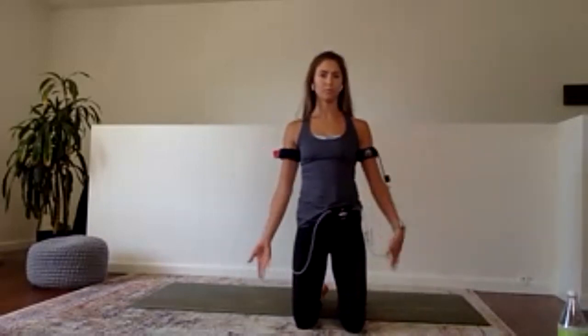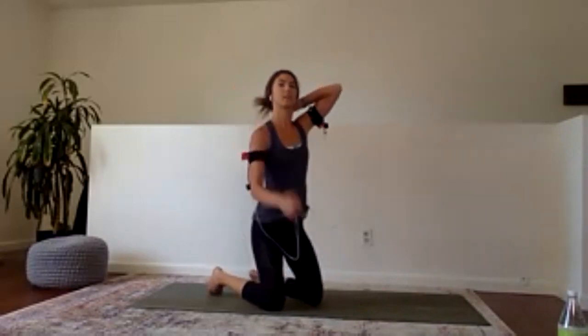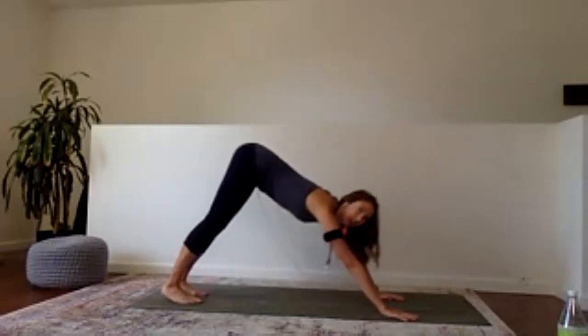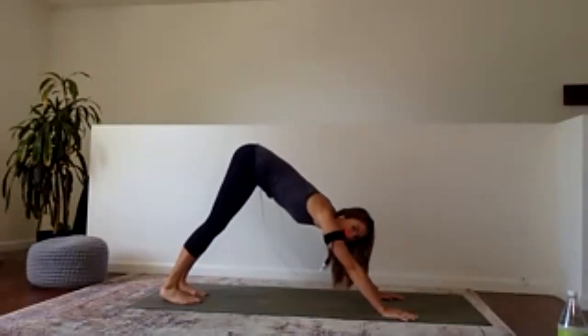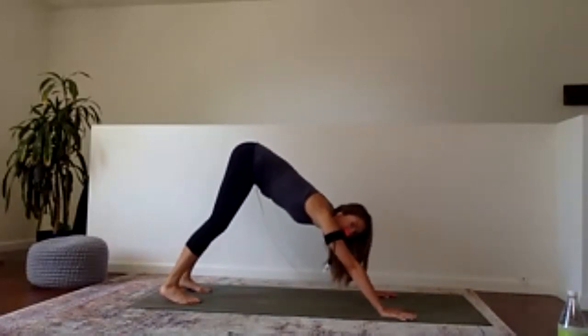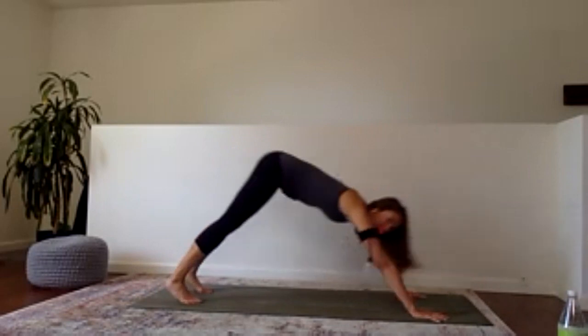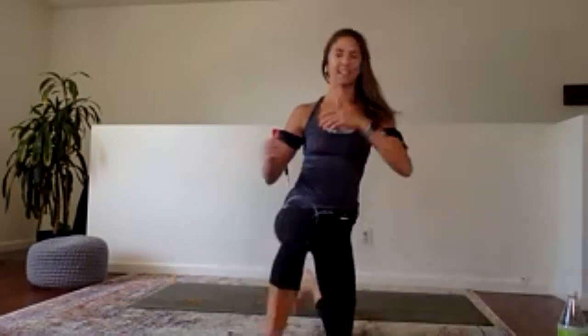Yoga can be kind of hard! Second set — make your way into downward facing dog. This is a nice opportunity to get a hamstring stretch as well as work shoulder mobility. Really push the floor away from you. Shift forward, halfway down, right back up, hips back. When you drop into that halfway lower, keep your core so engaged — that's what keeps good form.